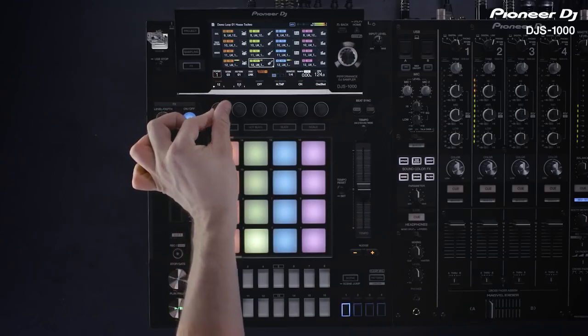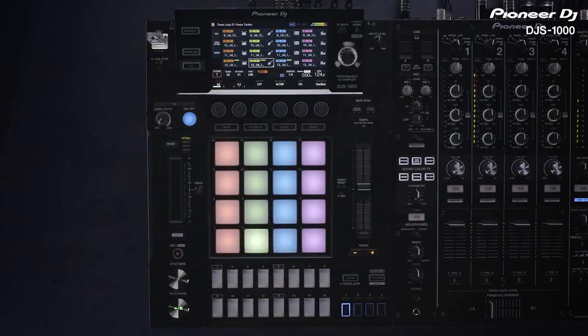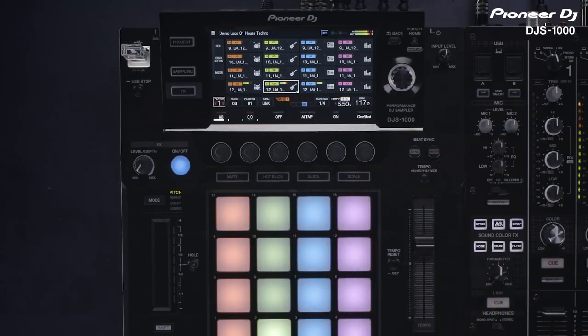Sounds are stretched automatically in real time when the tempo is changed. You can easily play musical phrases by combining sample loops this way. You can change the BPM with the tempo slider, or you can sync it to the BPM of another DJS1000, or to a CDJ2000 Nexus 2 through Pro DJ Link. Check out the sync and mix video for more information.